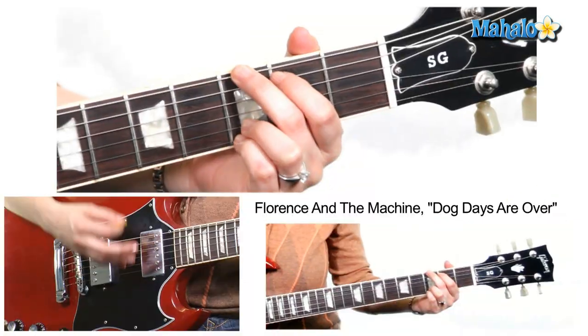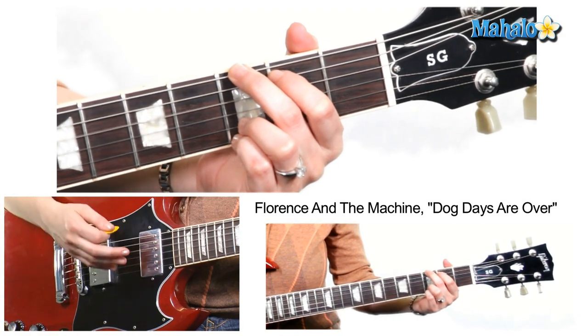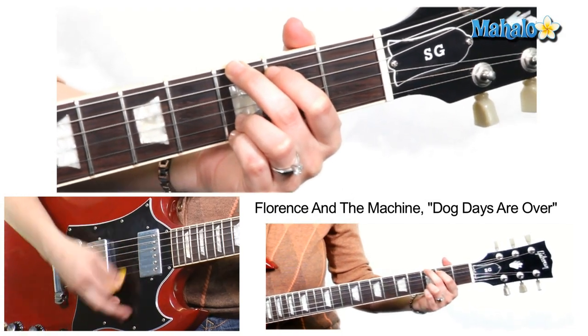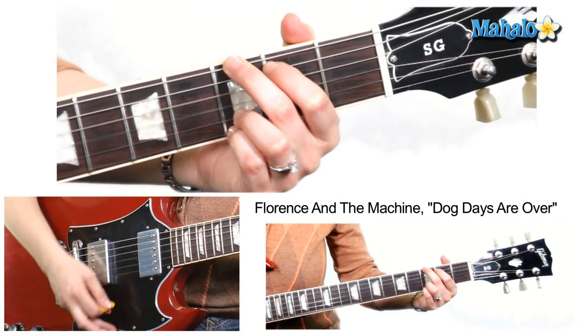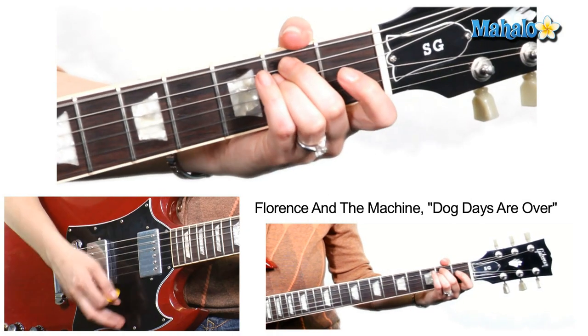Why am I doing that? So I can get those cool funky hand clap rhythms. What I'm doing is: down, down, up, up, down — down, down, up, up, down on G. Then down, down, up, up, down, down — down, down, up, up, down for A minor, E minor.